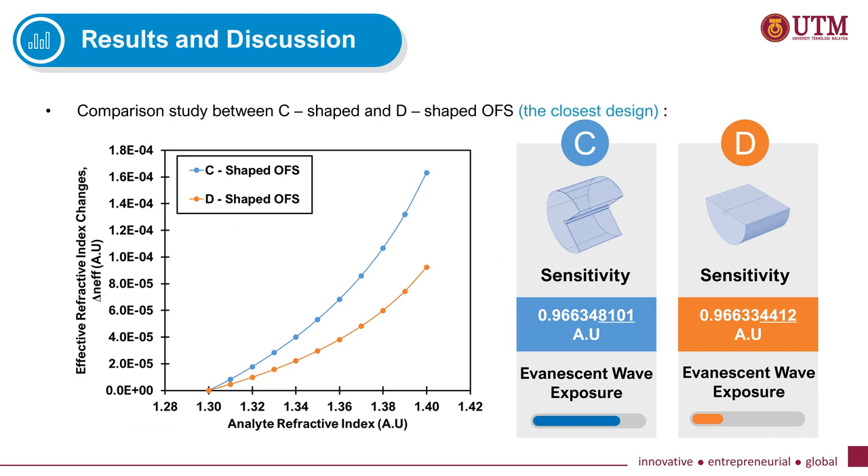Here is the comparison study between the C-shaped and D-shaped sensor. We studied the effective refractive index changes towards the analyte refractive index changes. As can be seen from the graph, there are significant changes in the C-shaped compared to the D-shaped sensor. From this graph we can also obtain the sensitivity value at the highest analyte refractive index of 1.40. The C-shaped sensor shows higher sensitivity than the D-shaped sensor, as expected since the evanescent wave exposure area of C-shaped is larger.